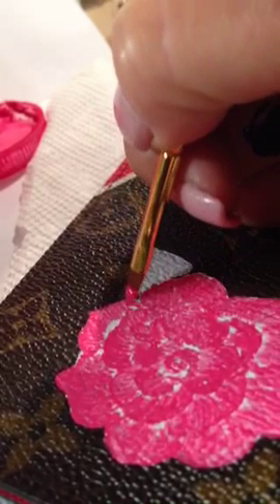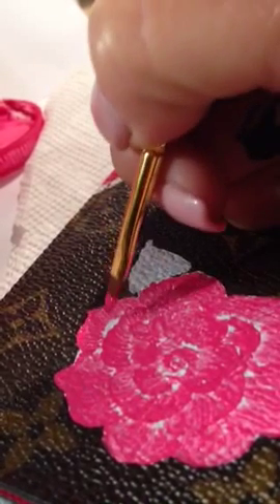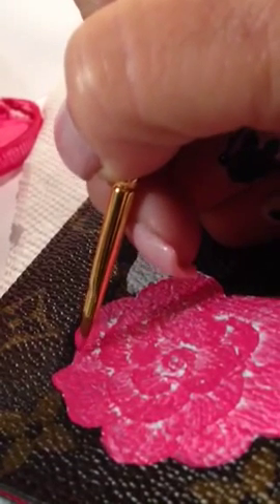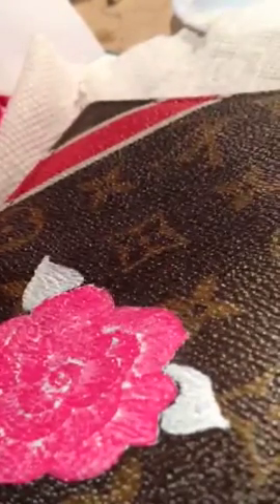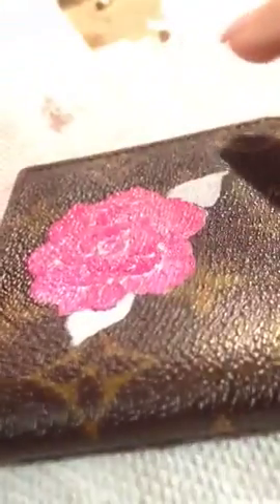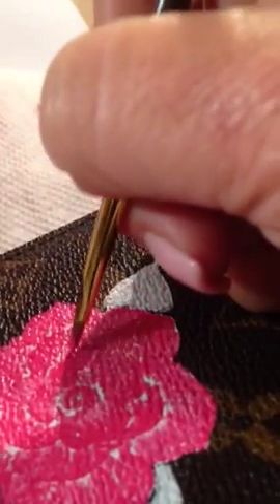I'll go back and use a thinner brush in a different shade of pink to give it more dimension and to give the petals a little bit more depth. This is kind of what it looks like now — it's hard to see the petals because they're all one color, but as soon as I start adding different shades, it'll take more shape as to where the petals are, where they begin and where they end. So this is just the beginning.